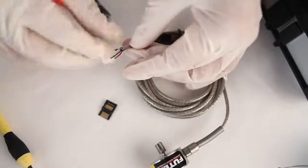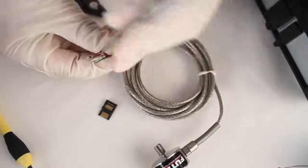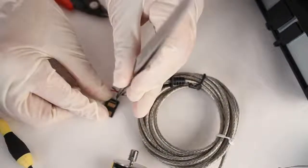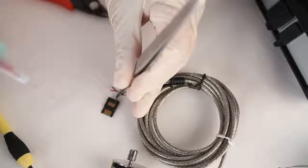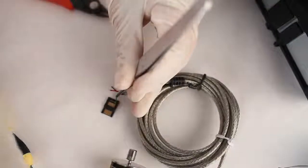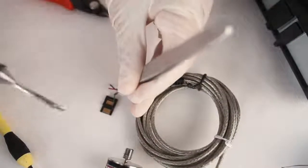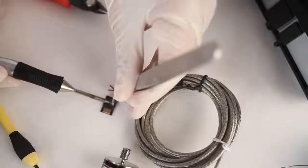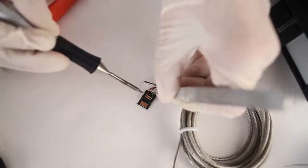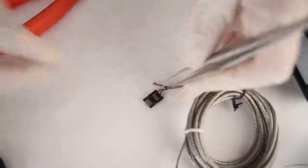On the back side of the male hirose connector, I'm going to take my green wire, which is the plus signal wire from my sensor, and attach it to pin 1 on the male hirose connector. I'm going to try to solder the wire as close to the top of the pad as possible. Next, I'm going to take my red wire, which is my plus excitation wire, and solder it to pin 11 on the back of the hirose connector.